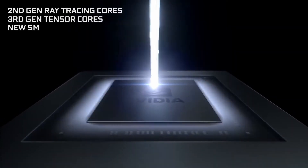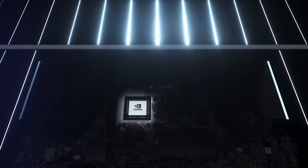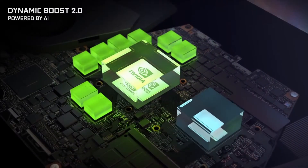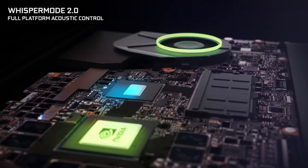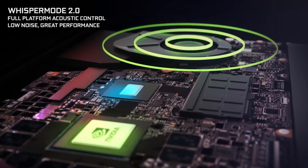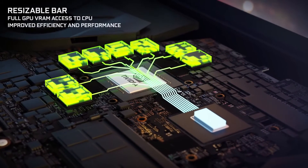So far on paper, the cards seem to be a fairly good upgrade compared to the old RTX 2000 series mobile GPUs. Due to some changes in the way NVIDIA markets their GPUs, this year there are many new different variants, and it's such a big difference that in some cases a well-cooled, high-wattage 3070 might actually outperform a low-wattage and poorly cooled 3080 laptop.